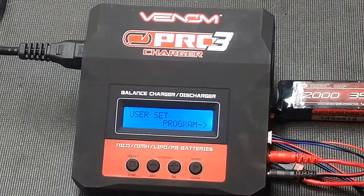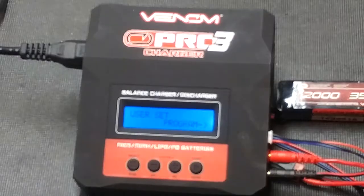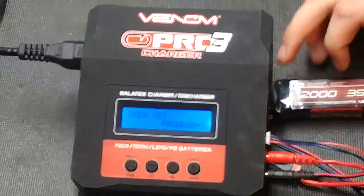George here, and today we're going to be taking a look at how to use the Venom Pro 3 charger. Right now I have a 2-cell 2,000 milliamp hour 35C LiPo just hooked up.